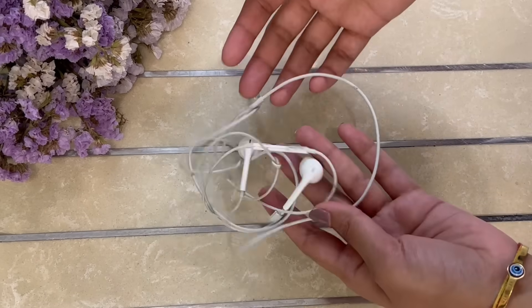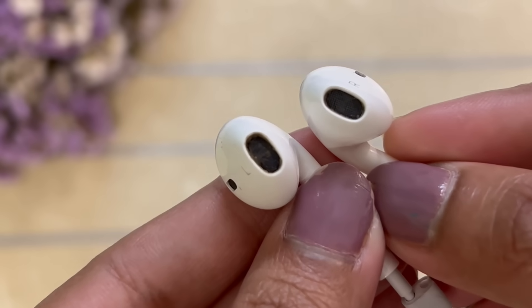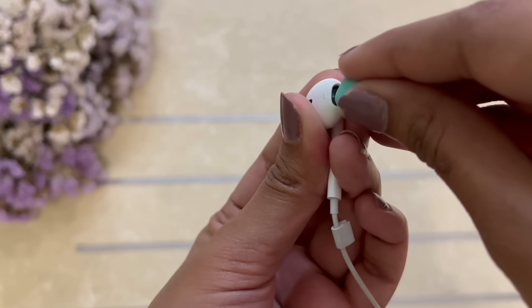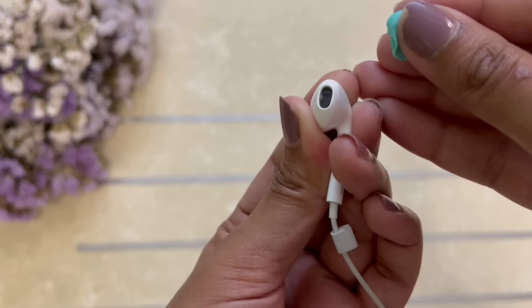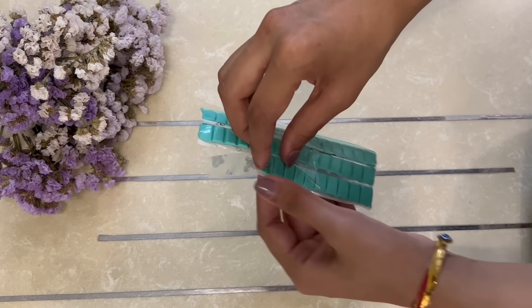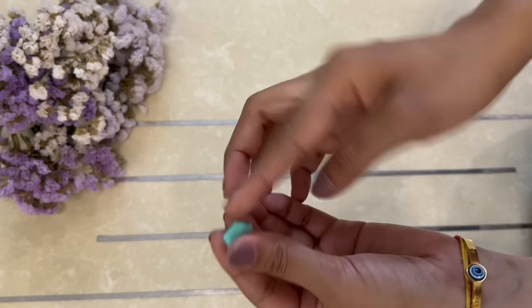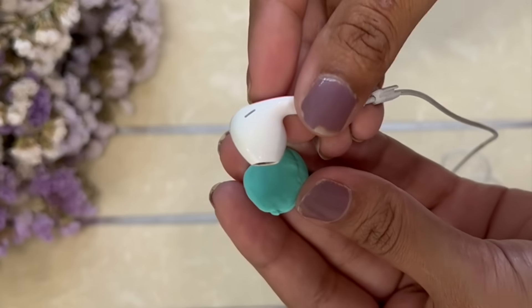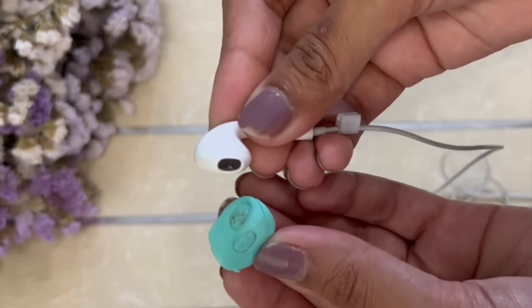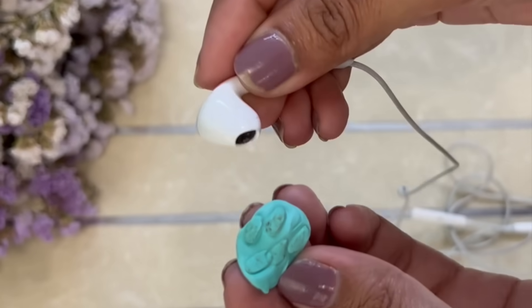Have you ever looked at your earphones? They start looking dirty over time, but they're actually dirtier than they look. Wax gets deposited with multiple usage over time and you may have to visit the store to get them cleaned if they stop giving optimum performance. I'm going to share this amazing hack — these adhesive tags can act as cleaning putty. Just take a small portion and start cleaning them. They are like cleaning gels or clay which go inside and remove all the wax, making them amazing for cleaning hard-to-reach areas like earphones. Clean your earphones with them and save a lot of money.